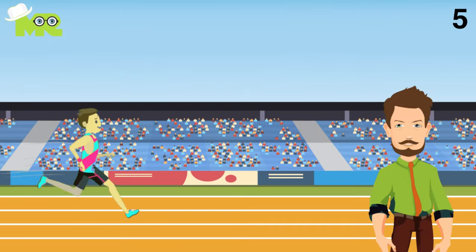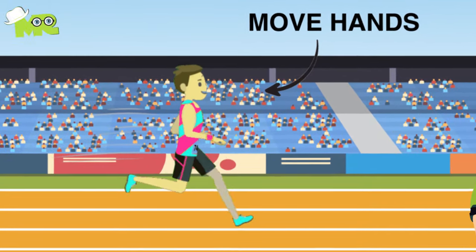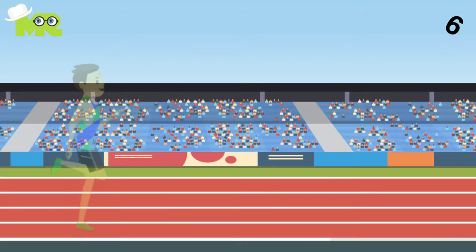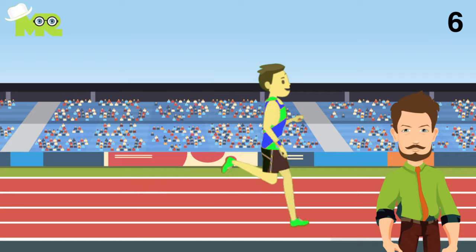5. Make sure when you're running, your hands are moving from the hips to the chin, eliminating side-to-side motion. 6. Always maintain a 90-degree bend of the elbows and drive the elbows back while you're running.